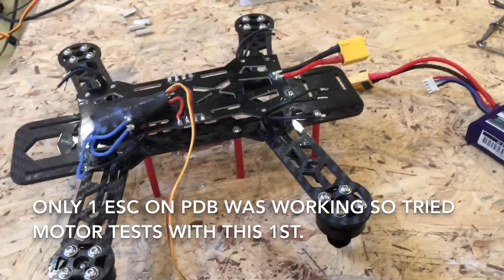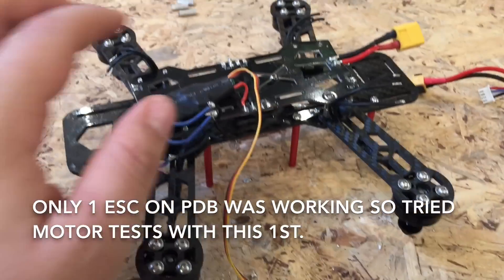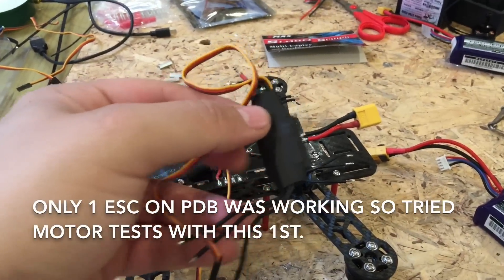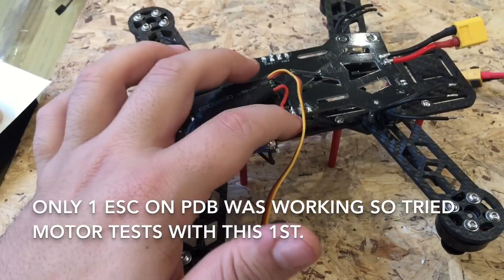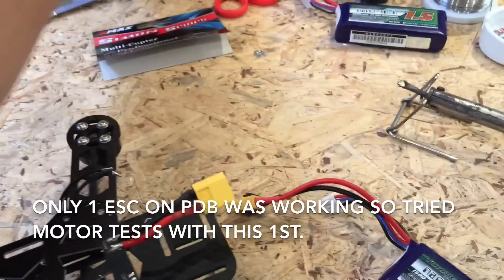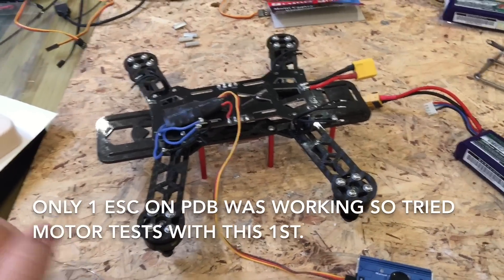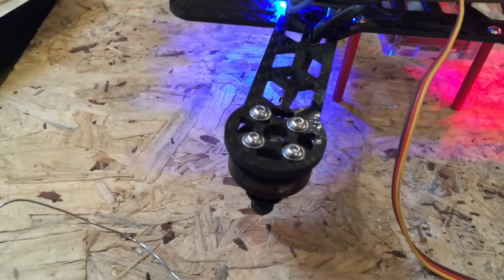We identified this motor isn't working, but we'll test again just to be on the safe side. This ESC is working — the other one that was jittering I've removed, which you can see here. Now I've tested the working ESC on the board. I'm going to test this ESC with all the motors and then with the brand new one, just to eliminate any anomalies. We have movement in the motor — positive.